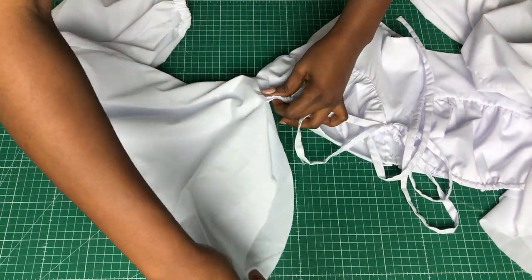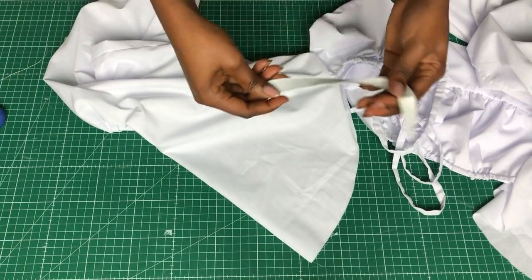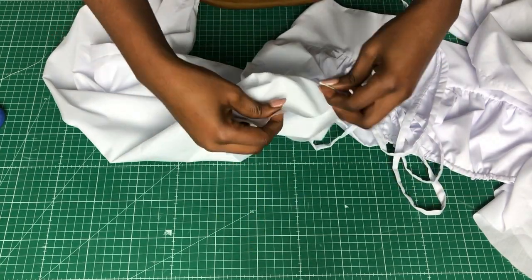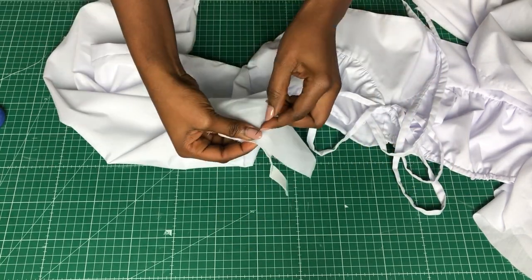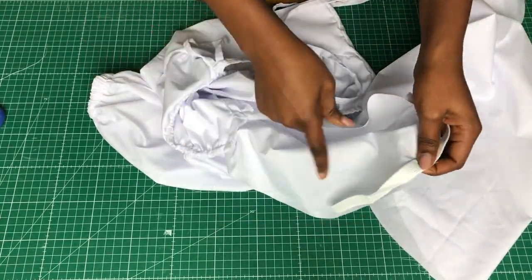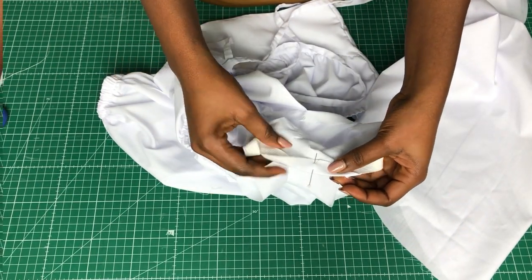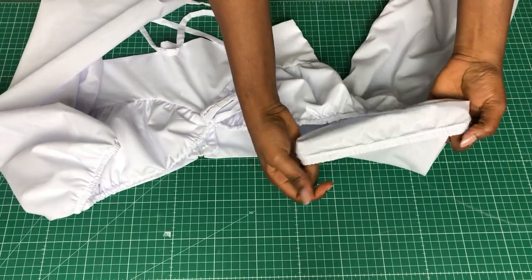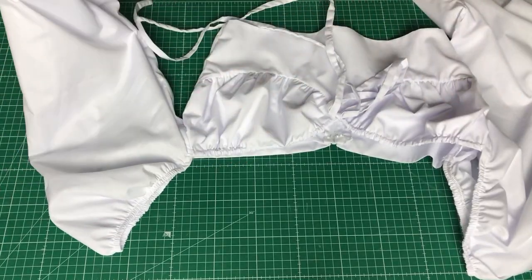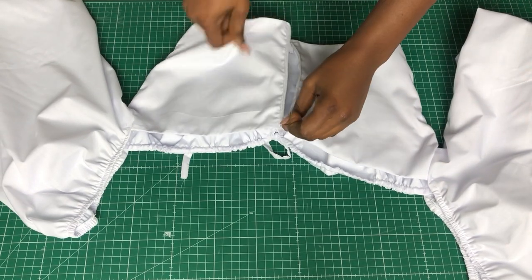Once that's done, attach the elastic band to the rest of the armhole area of the sleeve. Cut an elastic band that, when stretched, is the same length as the armhole, and stitch it to that side — stretch it while you sew. This is how it's looking now, and our top is done! I'm ready to rock it, and if you're done with yours, you can rock it with me too.